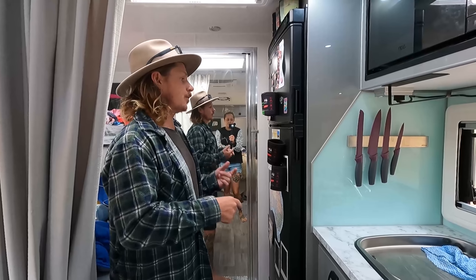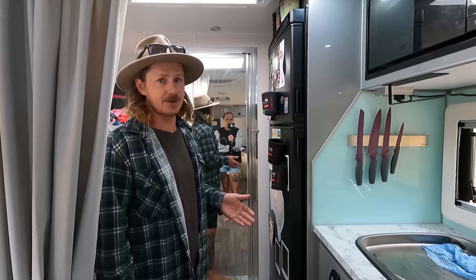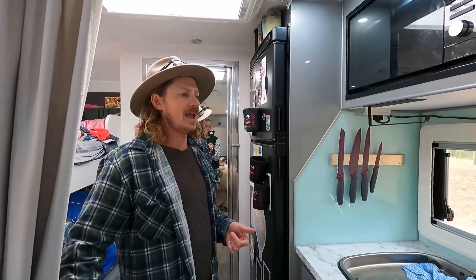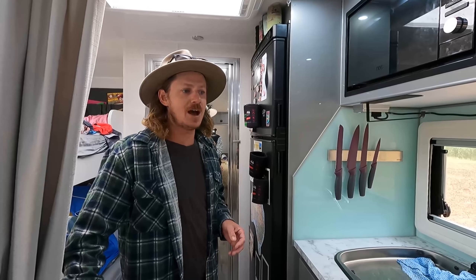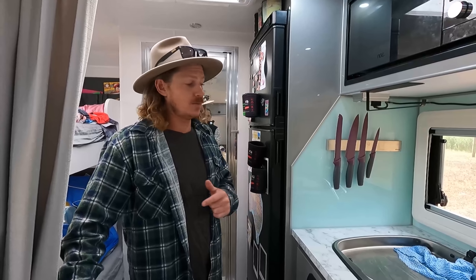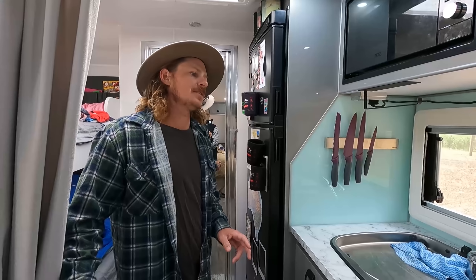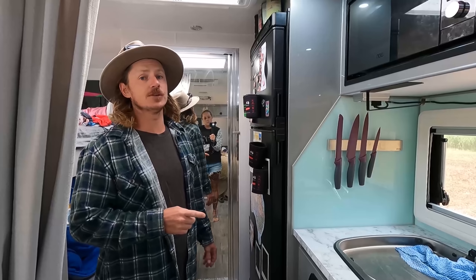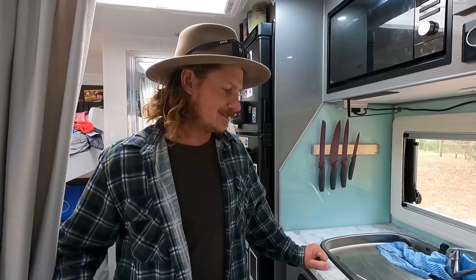I rang Thetford to sort it all out. They said I have to go to an authorised service agent, but they're all booked out for months around this area in Victoria near Melbourne. Even trying to book two months ahead, no one could fit us in. So I spoke to Thetford again, explained our situation, and they've been great — we're going to go into the factory. They'll try to fix the seal, but worst case they can't replace just the seal so it'll be a whole new door. We've got to head into Melbourne, which we weren't planning to, then we're off to Geelong.